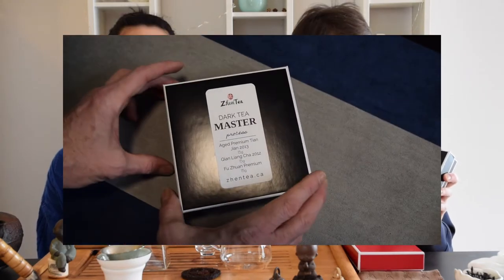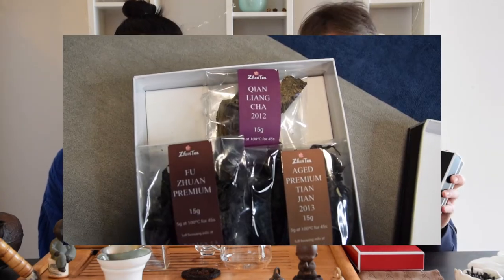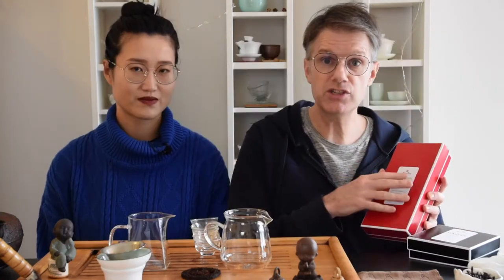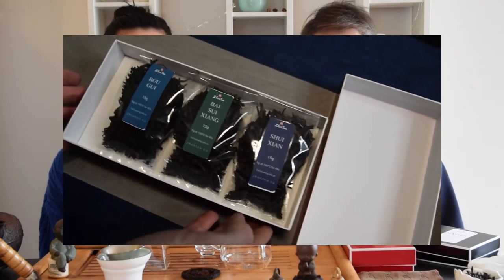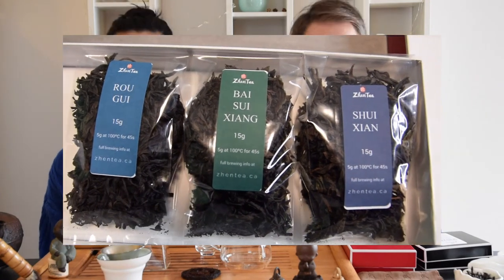A great way to get started — you may have some of these at home already — is with these carefully curated collections, which are a great way to do side-by-side tasting. We've got the Dark Tea Master, which focuses on process, and the Oolong Tea Master that focuses on cultivar. The teas in these collections all come from the same producer, from the same terroir, so they minimize the differences so you can focus on the tasting elements you're working on. You can enjoy them as a variety pack, but the best way is to do a comparative tasting at home.